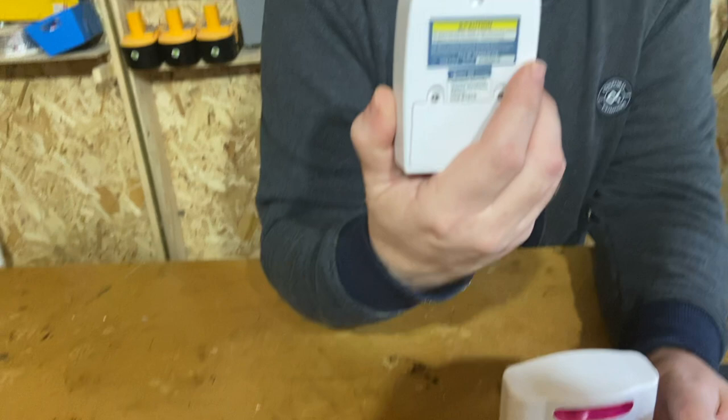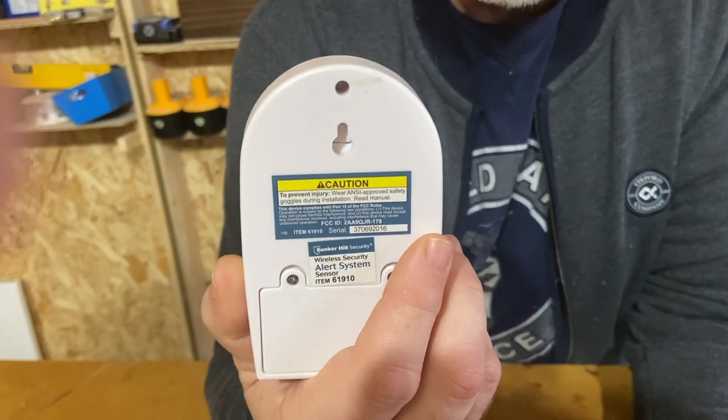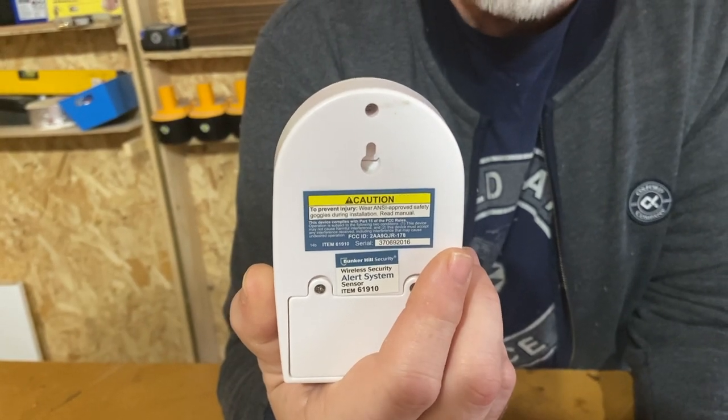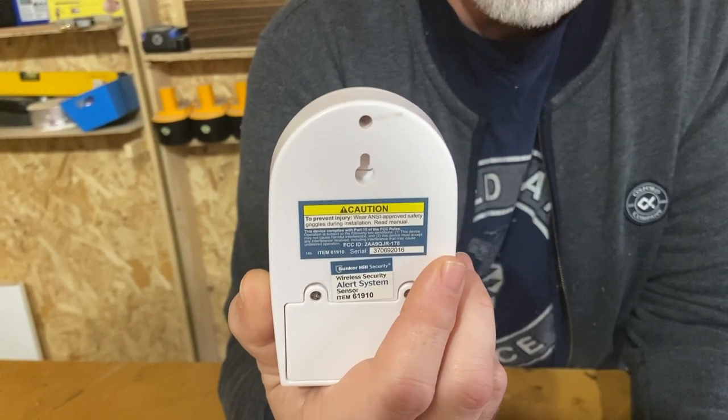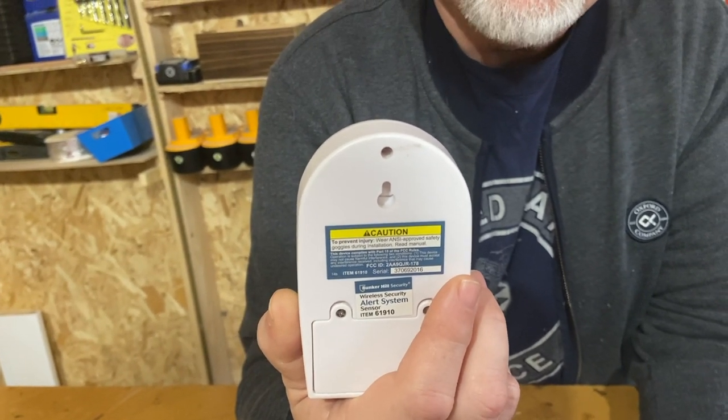It has a keyhole in the back so you can actually hang it. I have one at the front of our driveway, which is a good 80 to 90 feet away from our house.